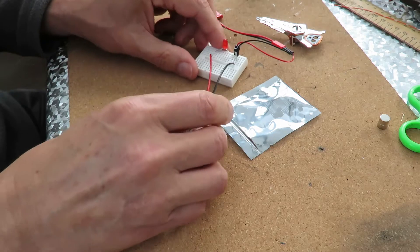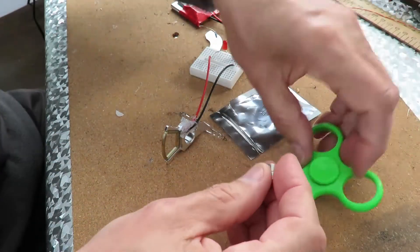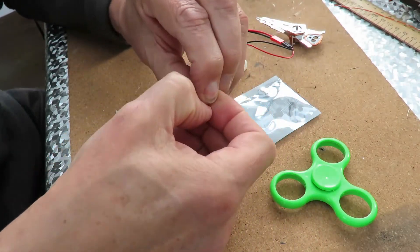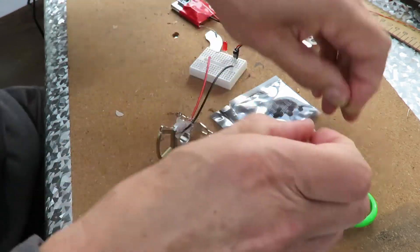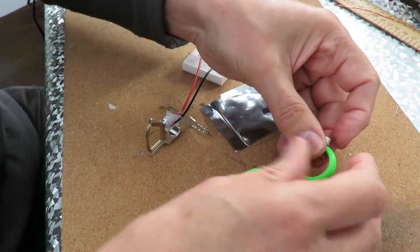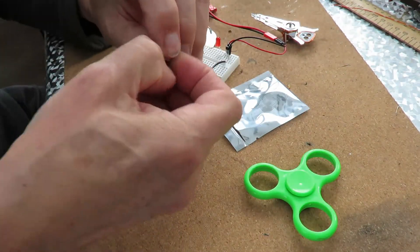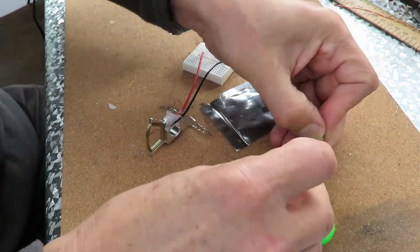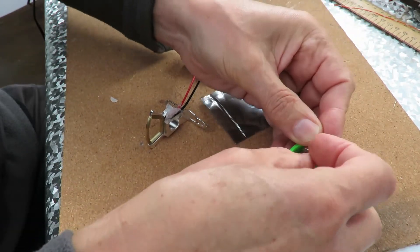Leave the LED in circuit for now. A couple of magnets there - you might guess where we're going with this. If I show you that spinner... I have to just glue them in place. I was just hoping they'd hold themselves in place while we do the demonstration.